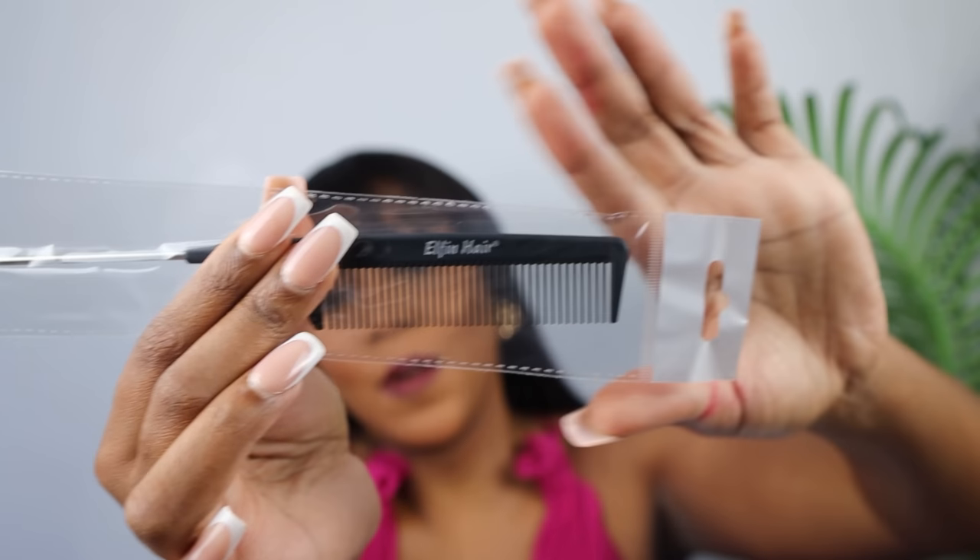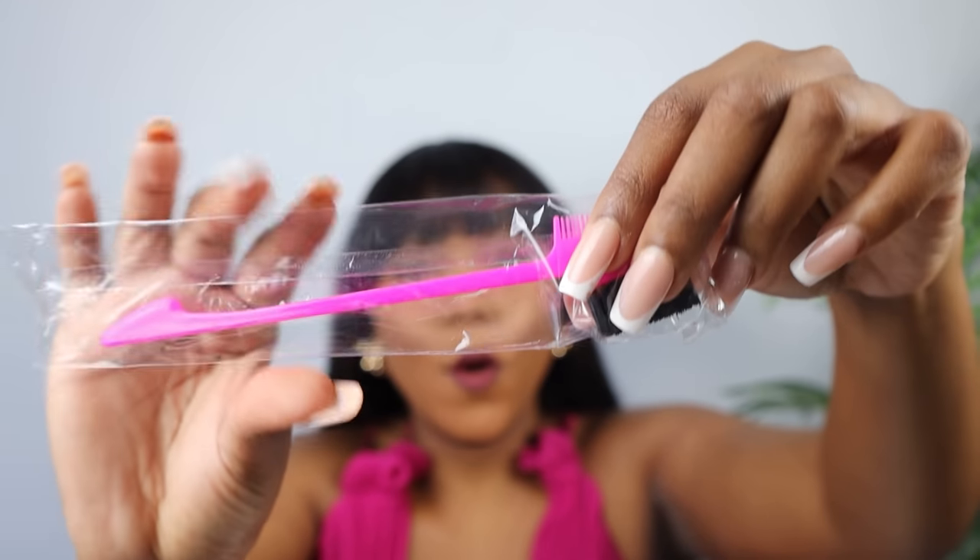They also gave me this branded comb. I forgot the name for this specific type, but it's branded and it has a name on it. And then they also gave me this edge comb.